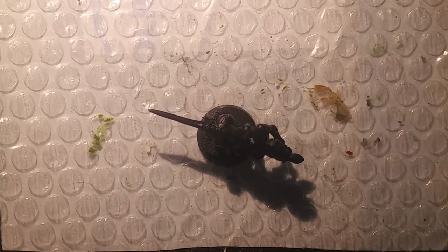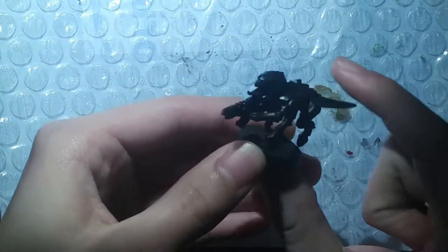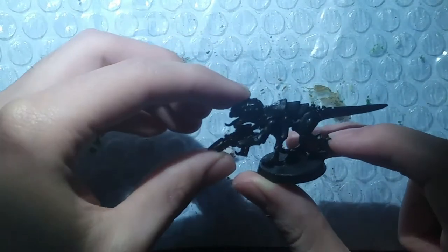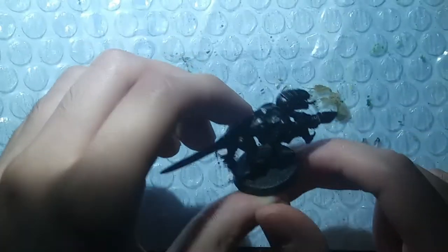Greetings folks! Today we are going to be painting up a Tyranid with a bone color scheme. It's going to be completely skeletal — it's gonna look like a skeleton wielding another skeleton. Skeletonception.